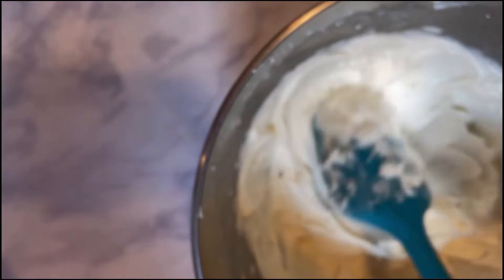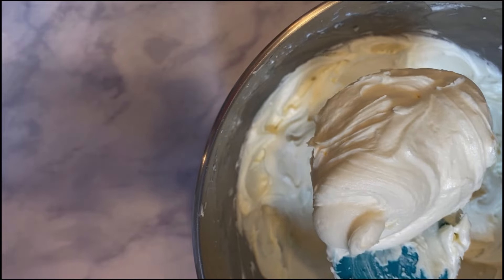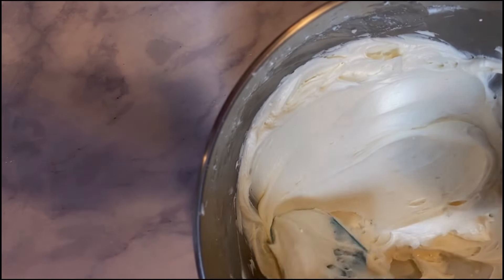This is the consistency I prefer for buttercream frosting. That's such a big advantage of buttercream over royal icing — you don't have to mix a bunch of different consistencies. Just get one consistency and you can do everything with it.